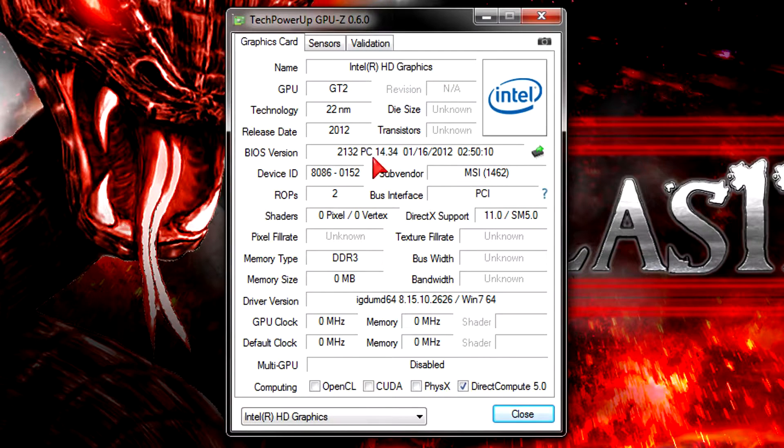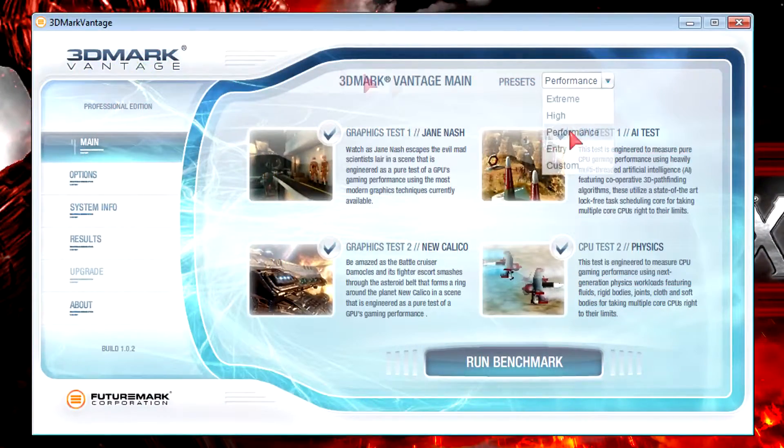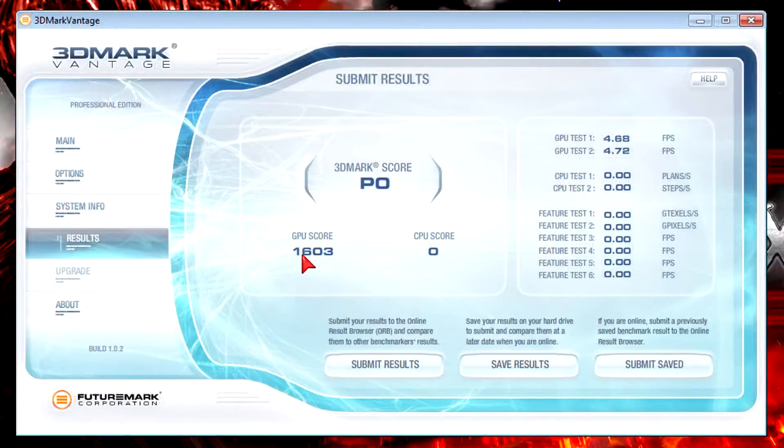Since we're talking about graphics, I should mention this CPU has integrated graphics — the Intel HD Graphics 2500. This Ivy Bridge CPU doesn't feature the newer and more powerful HD 4000 graphics like the i5-3570K or i7-3770K. It should do fairly well in basic tasks but for gaming it wouldn't perform very well. Just to give an idea, in 3DMark Vantage at the performance preset the GPU scored 1603, which isn't a lot — but it's always nice to have integrated graphics in case your discrete GPU dies and you need a temporary replacement.